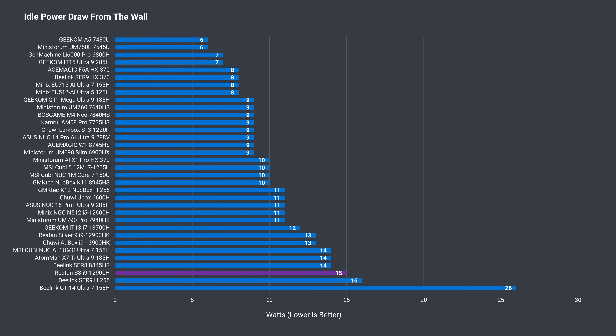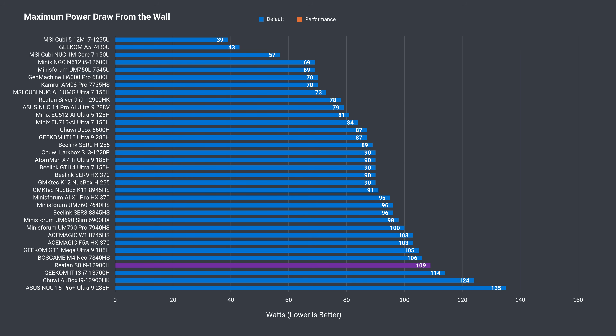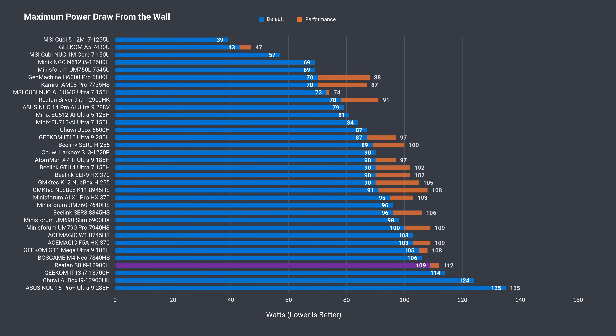Idle power draw for the S8 is pretty high, as it is with other i9s, but the S8 does take the win — or loss in this case — amongst the Intel i9s. Maximum power draw isn't too far off the other mini PCs, but it's higher than most, and the performance mode added a few more watts.